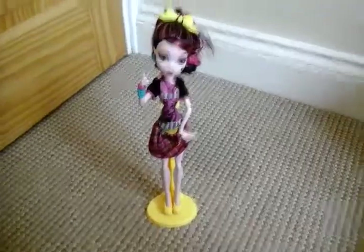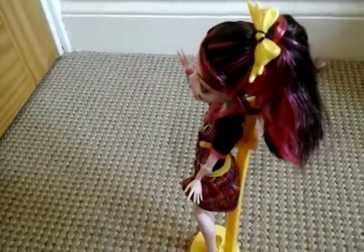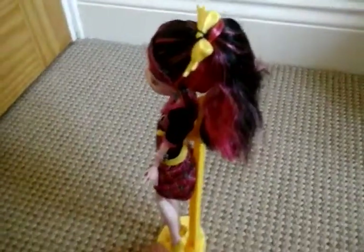Now on to Draculaura. She starts with this yellow bow in her hair — a cute little yellow bow — and obviously she has her usual black hair with some pink streaks in it, shown in a 360.